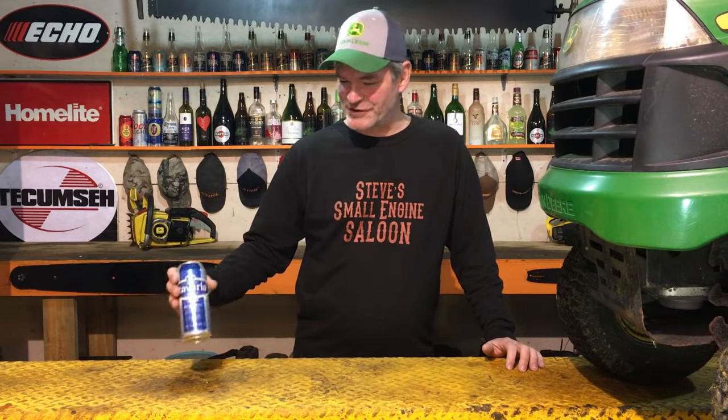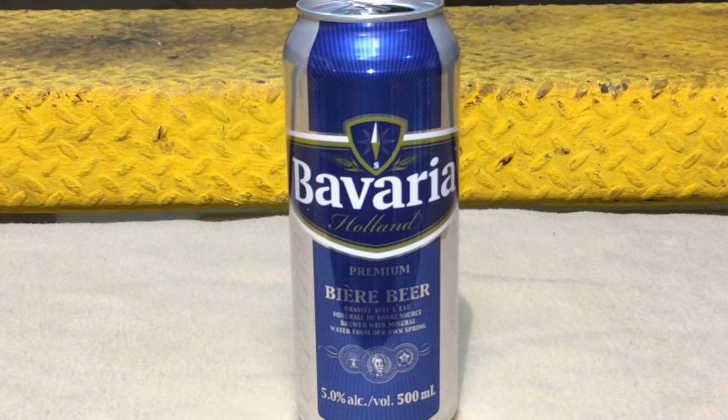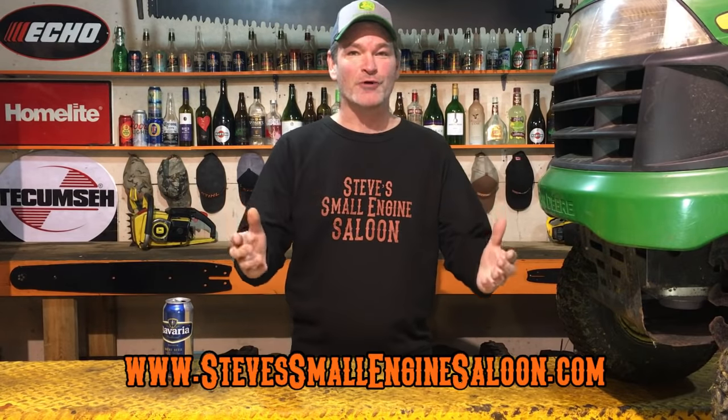Welcome back to Steve's Small Engine Saloon. You guys wouldn't believe how many — I say this on almost all my videos — but this kind of stuff comes across my bench so often I've got to put a video out for you guys.